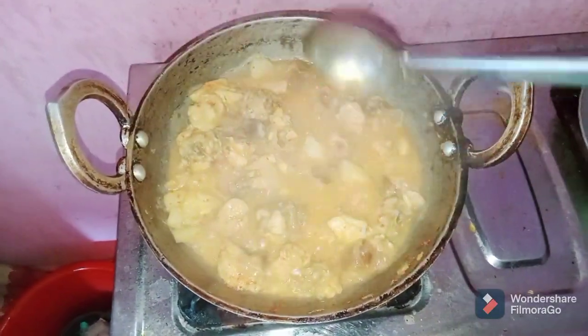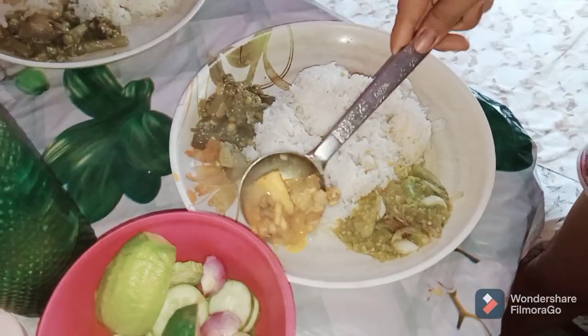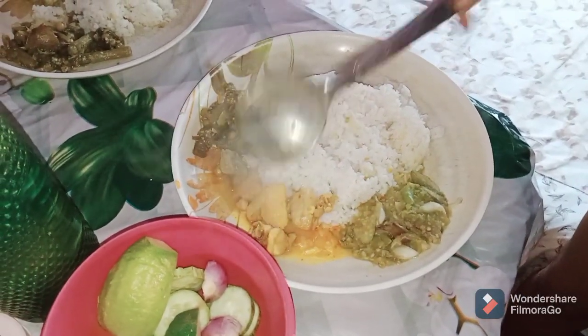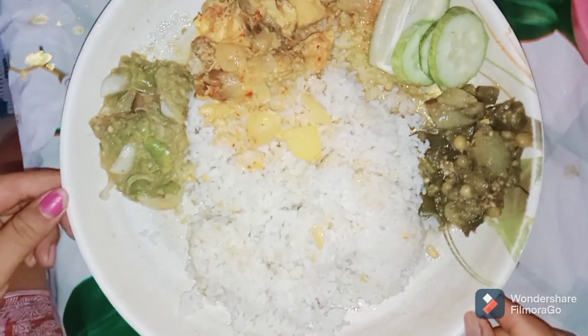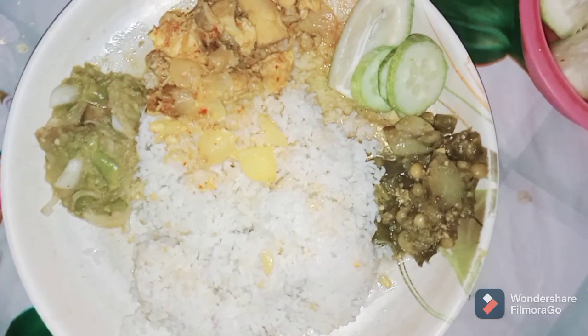We have a little bit of food and we will have a little bit of water. We have a small amount of water. We will mix it up in our water.